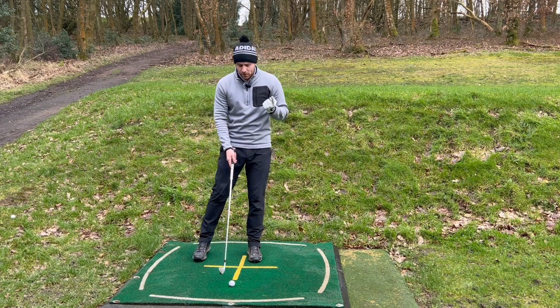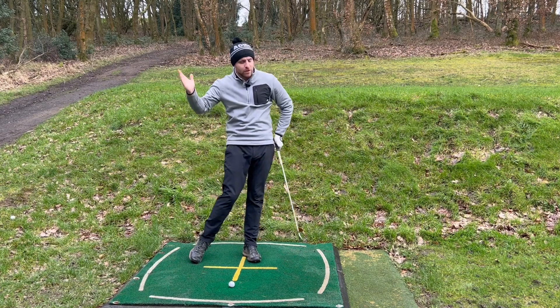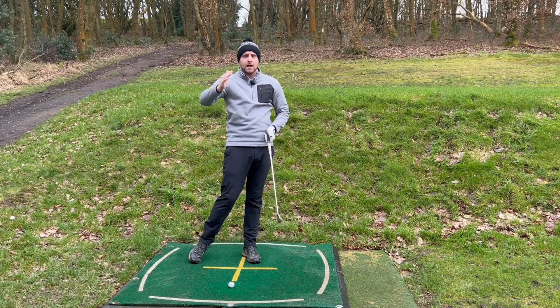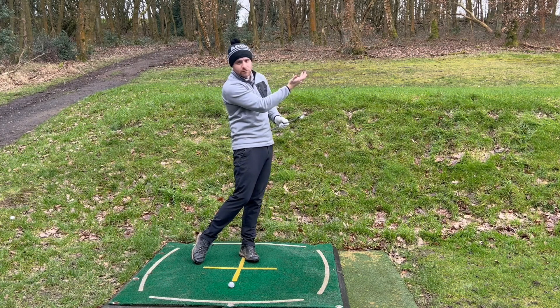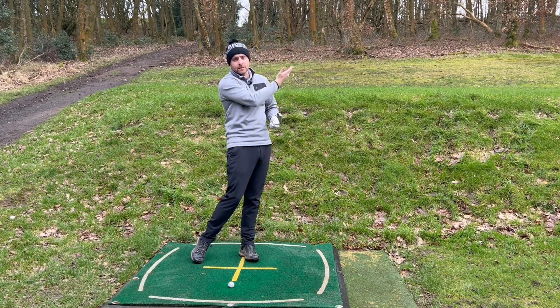So now my body is open to my club face, which can then create two things. The first thing is you could hit it as you'd expect — open path, square club face — creating that slice. The second thing would be the correction, otherwise known as a double cross, where you're swinging through, releasing the hands, closing that face and sending it left.